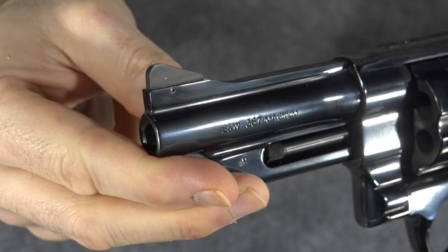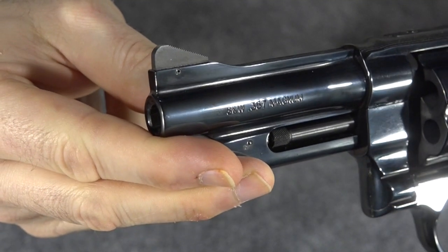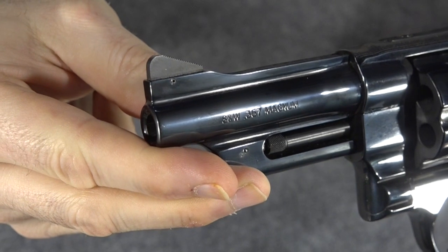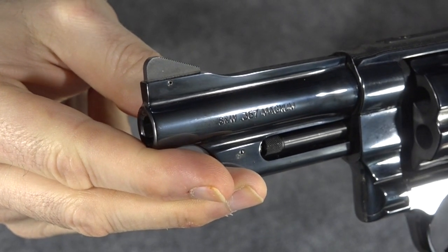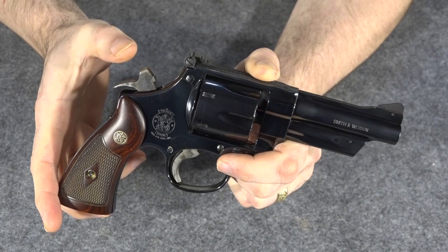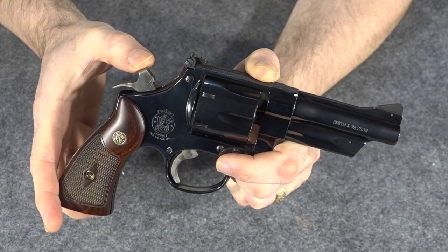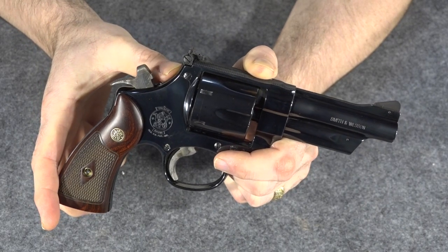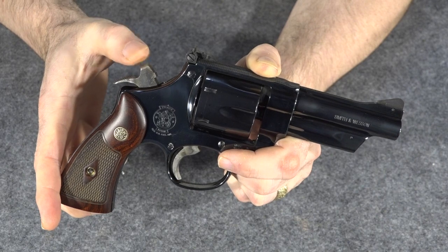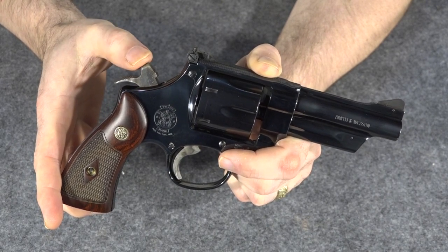One of the more modern features that I think is definitely a positive is that the front sight is not fixed and not part of the actual barrel — it is removable, replaceable, and upgradable. That's a good thing they've added to the gun. Another positive feature about the new gun is that the firing pin is internal, not mounted on the hammer. Internally mounted firing pins are much sturdier, don't break as often, and don't require as much maintenance. That modern feature is an upgrade in my opinion.